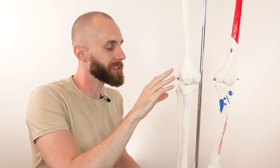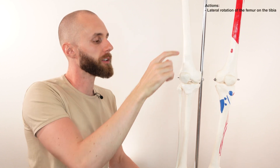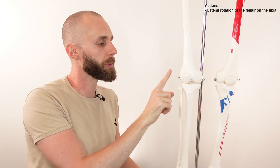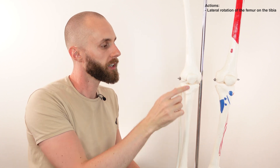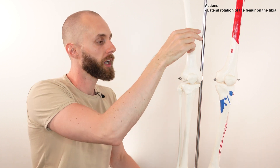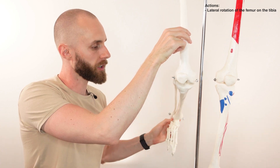Let's take a look at the actions. The first action is one you might have heard about before — the popliteus is able to assist in unlocking the knee joint. This occurs through lateral rotation of the femur, where the femur rotates away from the midline of the body. During medial rotation, when the leg is locked out in full extension, that's what locks the knee joint into position. Lateral rotation is then what allows knee flexion to occur.